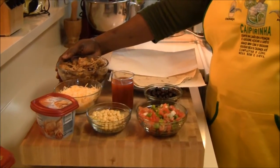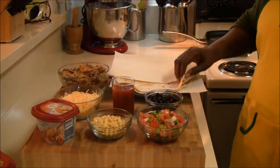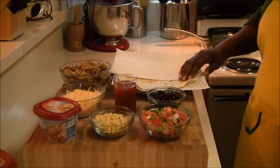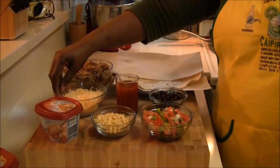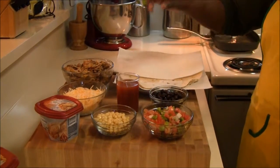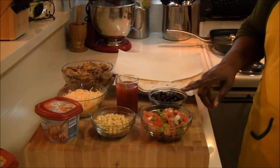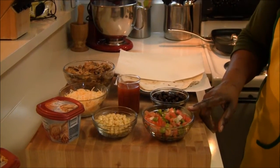I have two cups of pulled pork leftover. I'm going to be using three large flour tortillas, one cup of Mexican blend four cheeses, one cup of enchilada sauce, and half a cup of black beans, and one cup of tomato trinity.